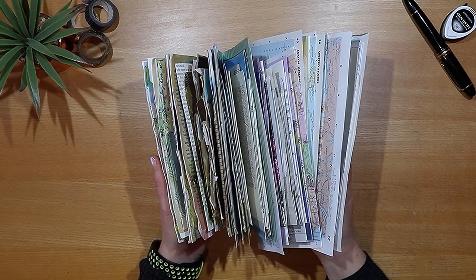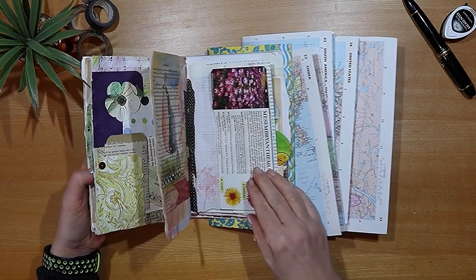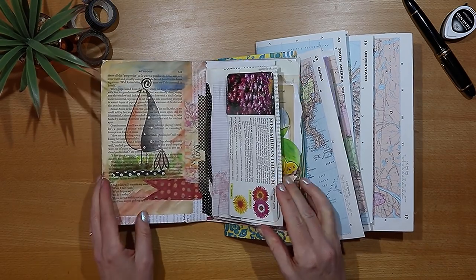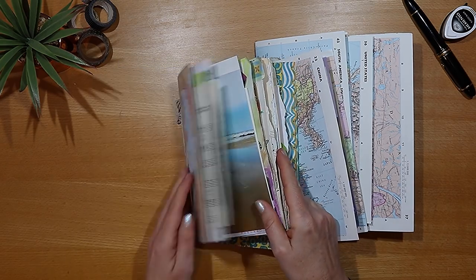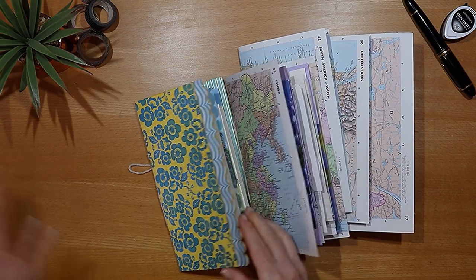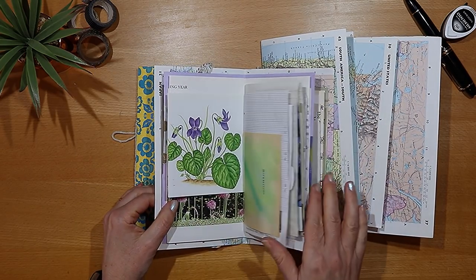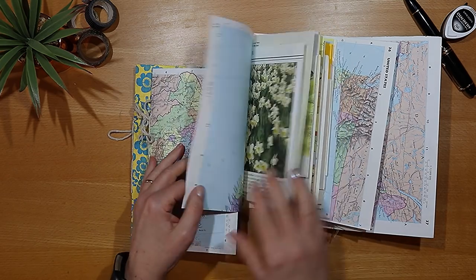Filling a junk journal is deeply satisfying. We all do it differently and that's a good thing. Sometimes it helps to get a few ideas to inspire us, to see what others do and to learn a few new tips and techniques. So in this video I'm sharing my process for filling a page in one of these journals so that you can be inspired to play with paper and happily fill a page or two of your own.